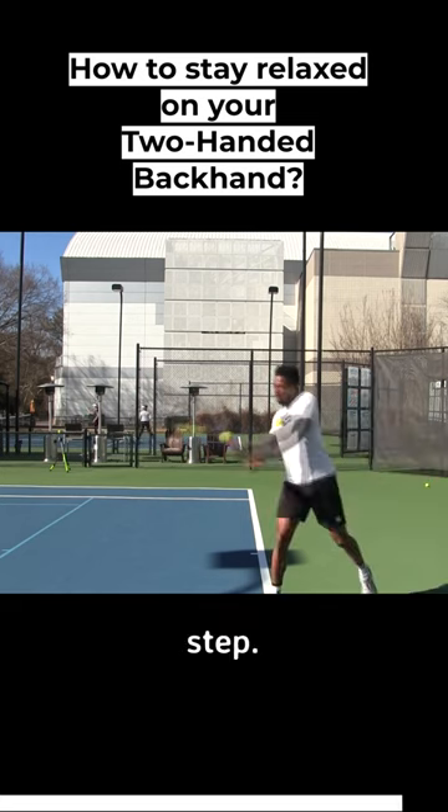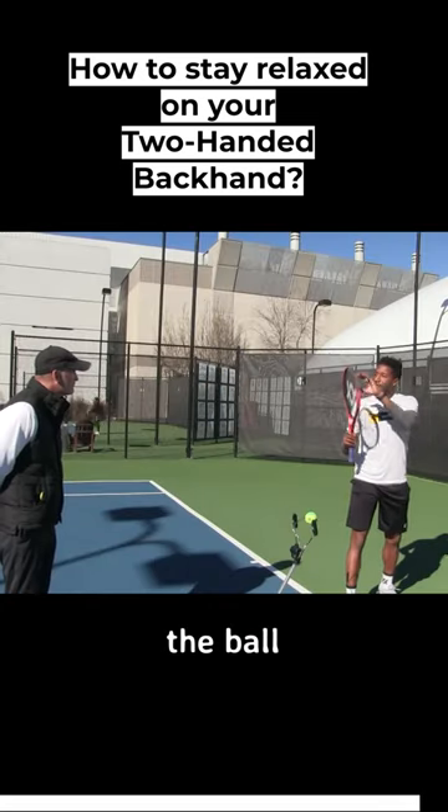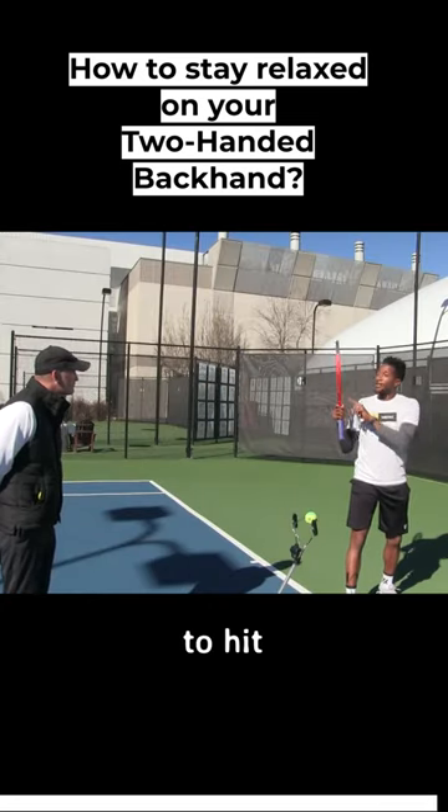So that's the first step. The next step is seeing the ball as a clock face and trying to hit the bottom of the ball.